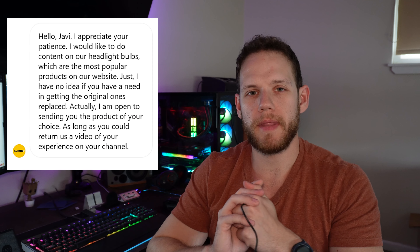Hey guys, welcome to the channel. Today I have a somewhat different video because a company called Auxito reached out to me and asked if they could send me something for free in exchange for a video. Well, like any sane person responding to free stuff, I said yeah. So after exchanging some details on Instagram, they wanted to send me some LED bulbs for my headlights in my truck.